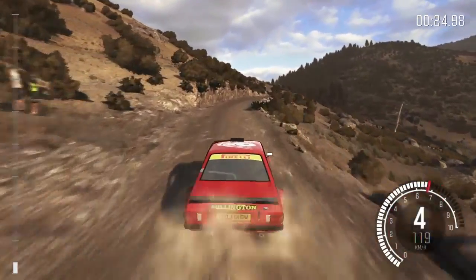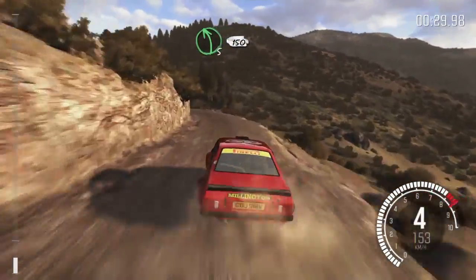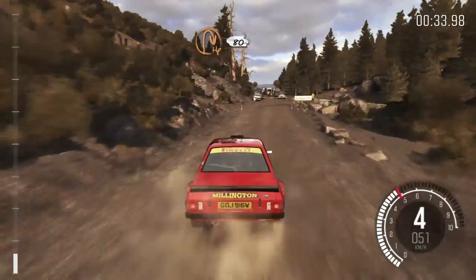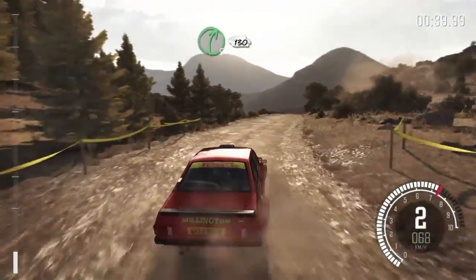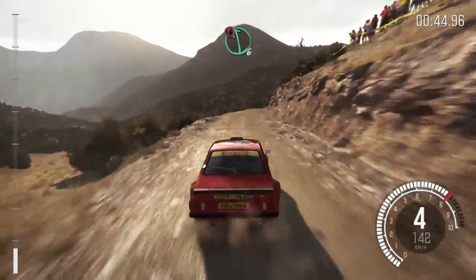Keep left over crest, right 6 don't cut, into left 5 continues for 150, right 3, right 5 continues for 130, over bumps, portion left 6.